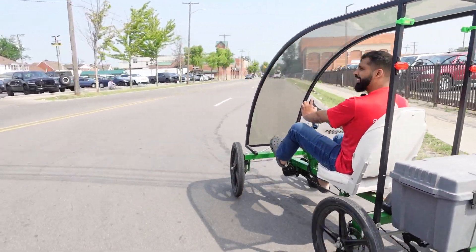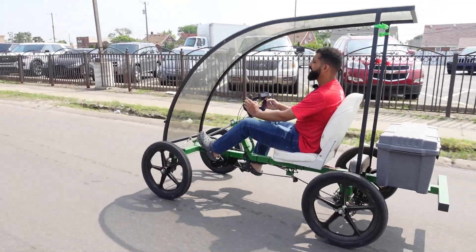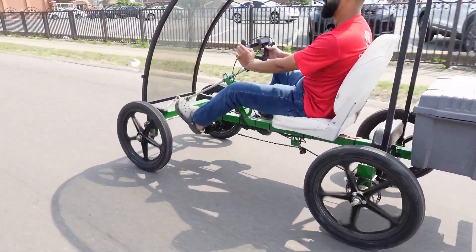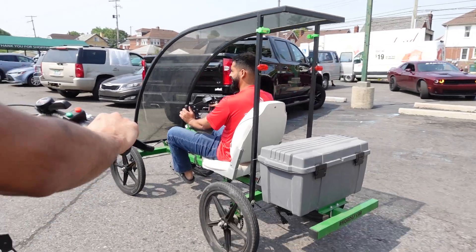You can actually commute on this bike and it has a nice storage in the back. If I have this storage in the back, I've got to go grocery shopping on this. So I'm going to pull up to the grocery store right now — oh, a car is just coming out just for me.